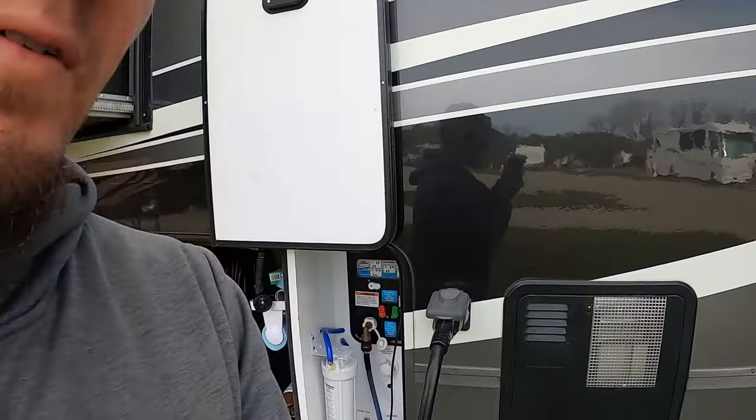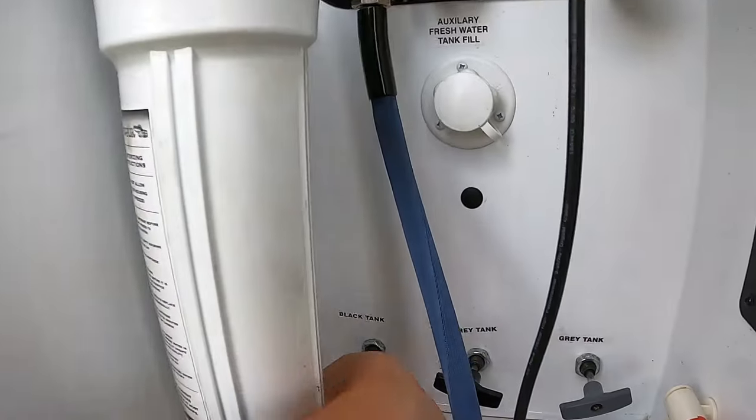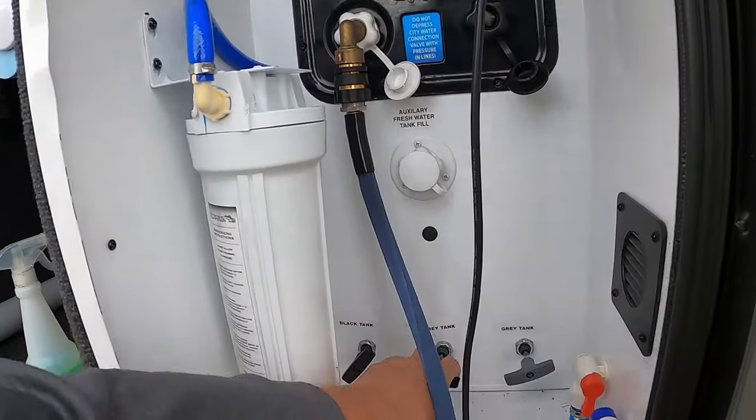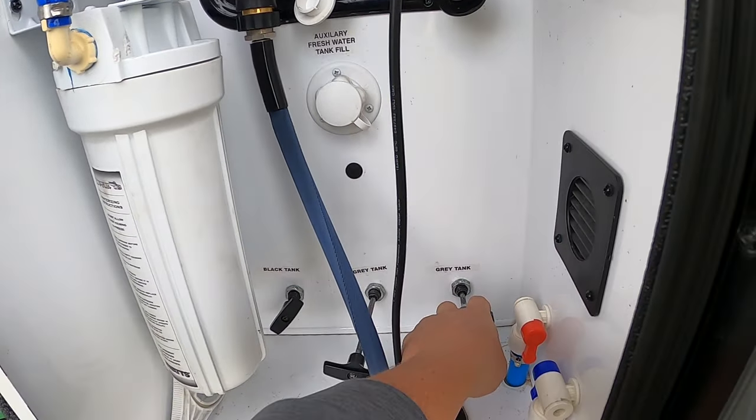My black tank has finished draining so I'm going to push my valve back in and then pull both of my gray tank valves. We do this because we want to chase all the trash and gunk from the black tank out with the gray water. There's one and there's two.